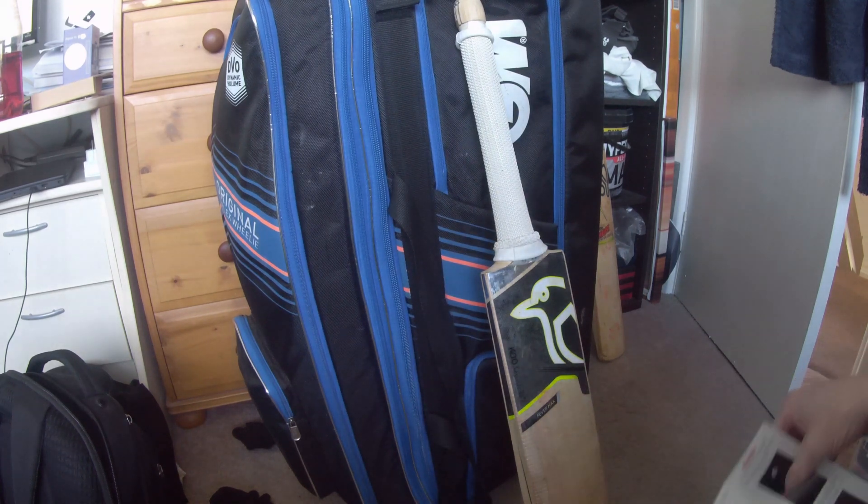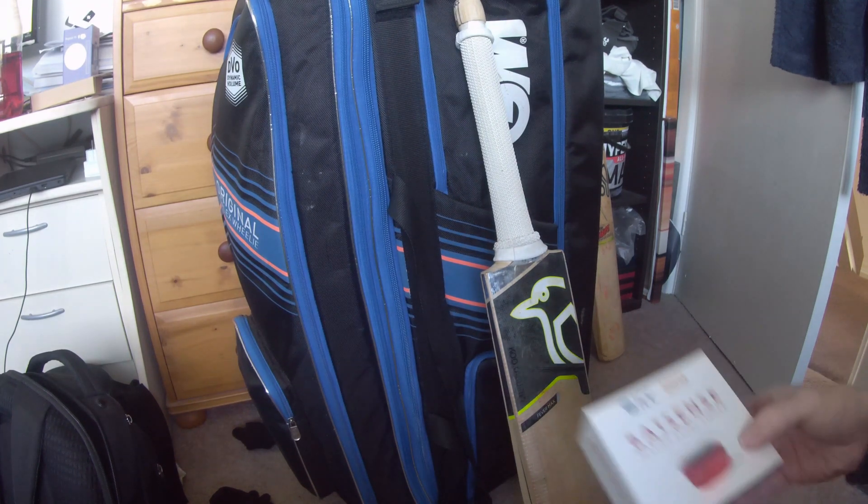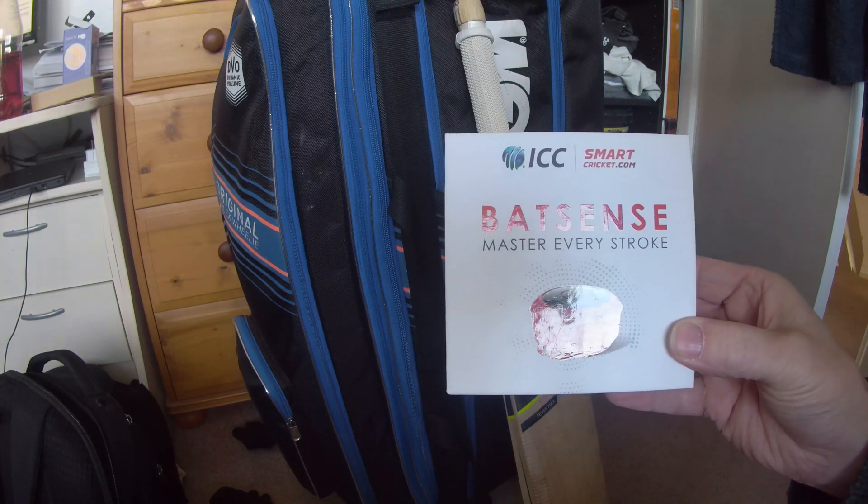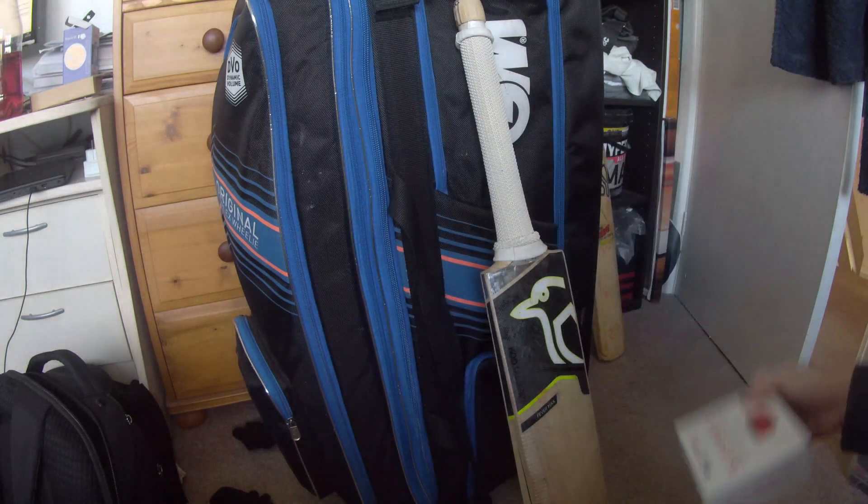Hi everyone, Clyde from CT Sport again, just doing a video on the installation of a BatSense batting monitor onto a cricket bat.